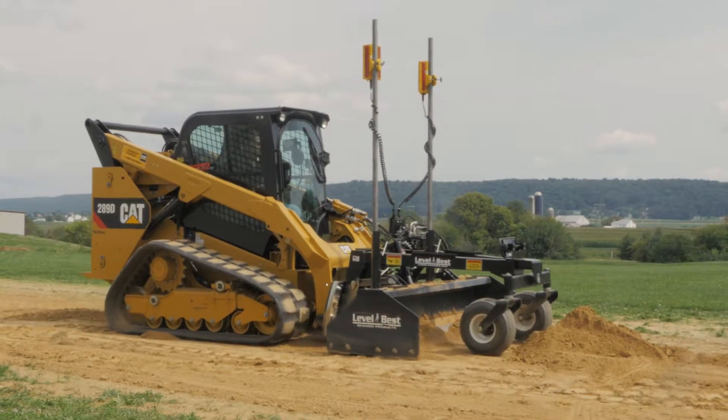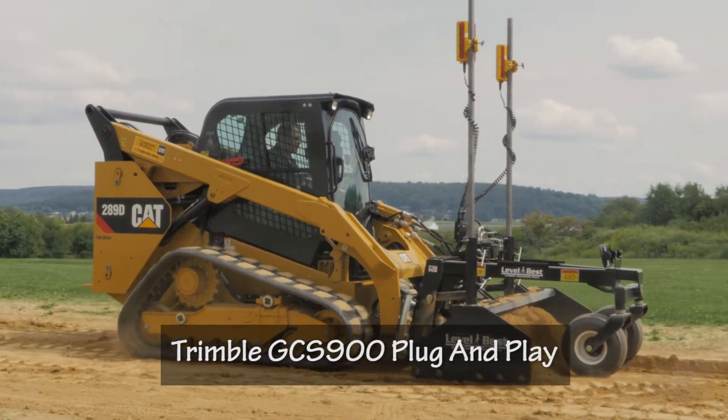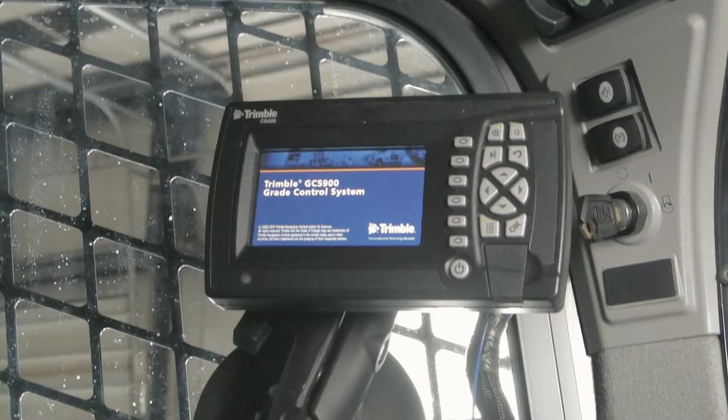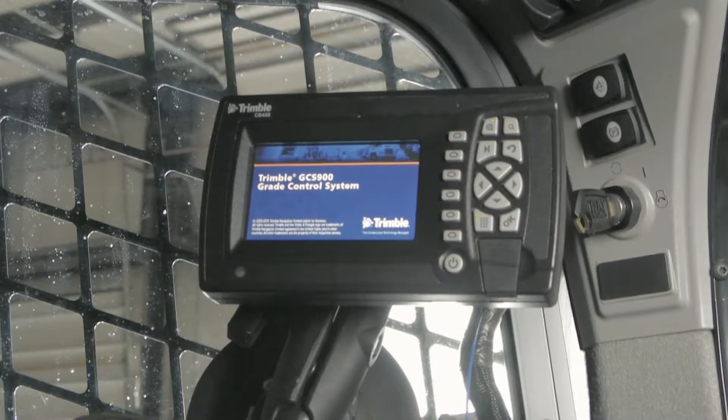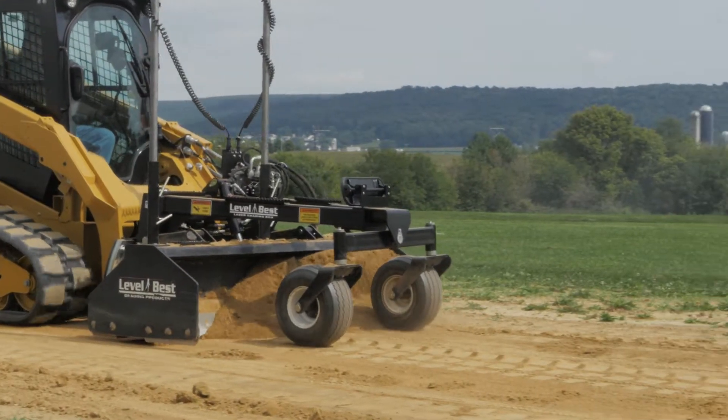At ATI, we make it easy for you to use the control system that you like with our plug-and-play connectivity. If you're using a Trimble GCS900 system, you connect to the PD Series Precision Grader like this.